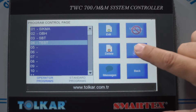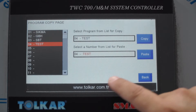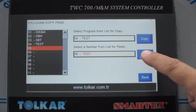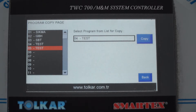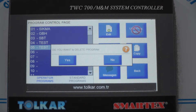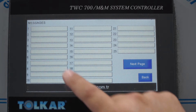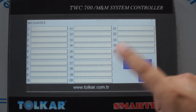If we want to copy a program, press copy and select which slot to paste to. The program is copied. Press back. To delete a program, select the program and press delete. This message page allows you to write any chemical name, warning step, or check step.